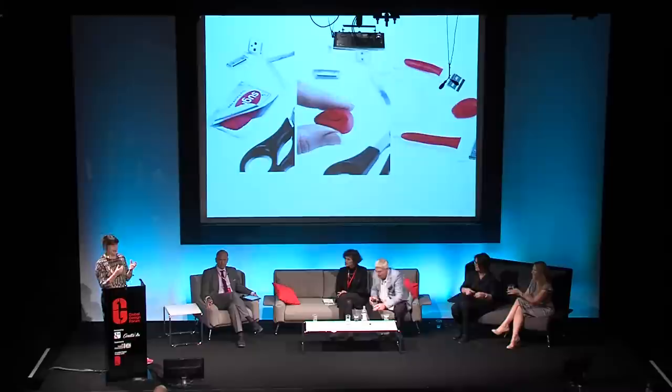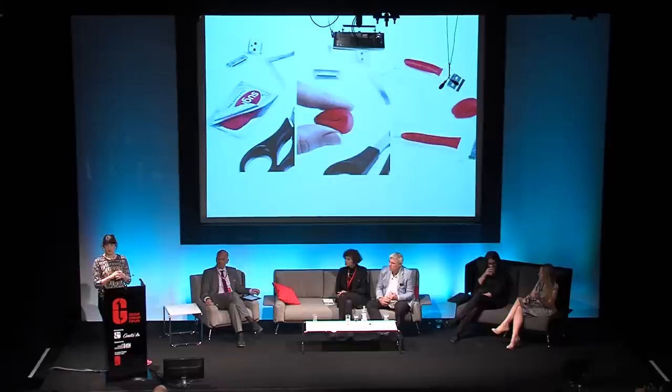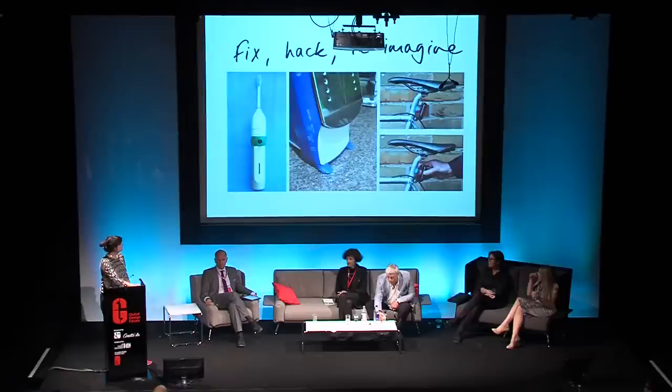This is Sugru, a material that I've pretty much been obsessed with for the last nine years. I invented it and it's a new self-setting rubber. The way it works is that it comes in little airtight packs and keeping it away from the air makes it stay very much like play dough or modelling clay. Once you take it out of the pack you've got about half an hour to form it and attach it to something, and after that it will cure in the air to become a really tough, durable, and tactile silicone rubber. It will bond to lots of different materials — from metals and glass to ceramics to hard plastics and things like that.